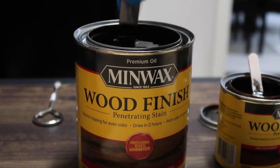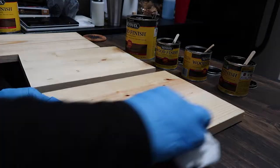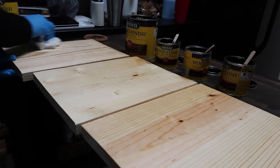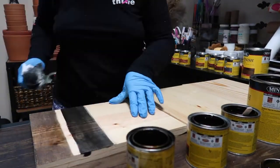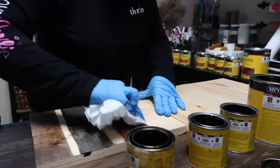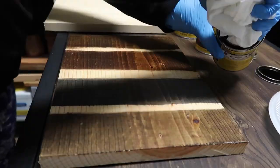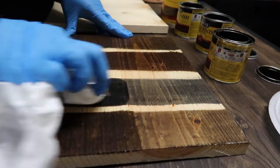Always, always mix your stain — and paint for that matter. I shake it up really well and I use popsicle sticks or paint sticks. I've learned the hard way that not mixing can really cost you in the end. The more projects I do, the more I realize that it doesn't pay to cut corners or do something half-fast.